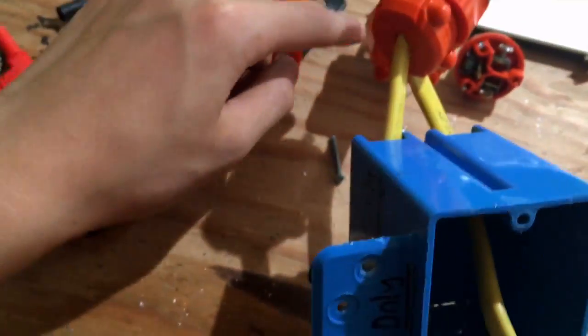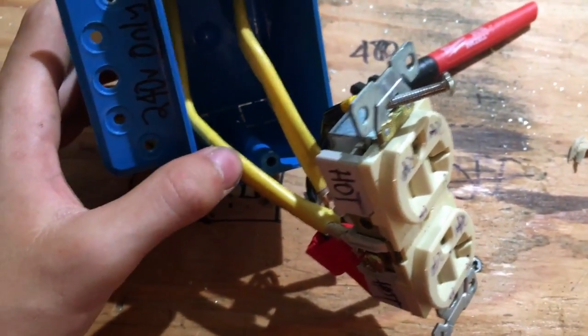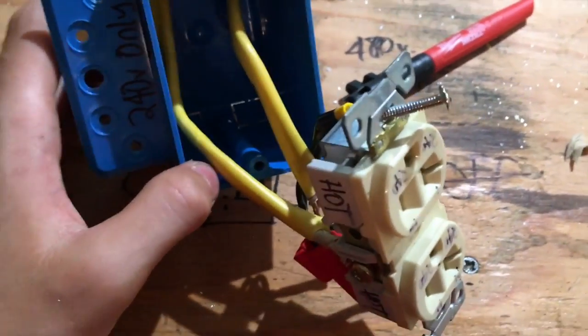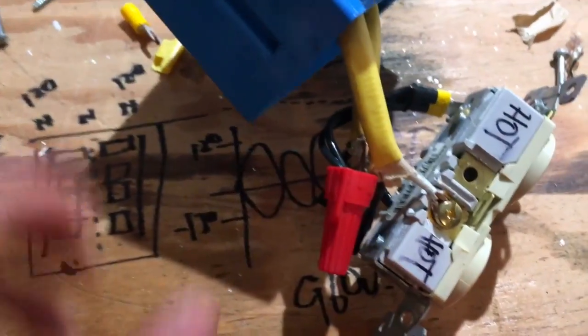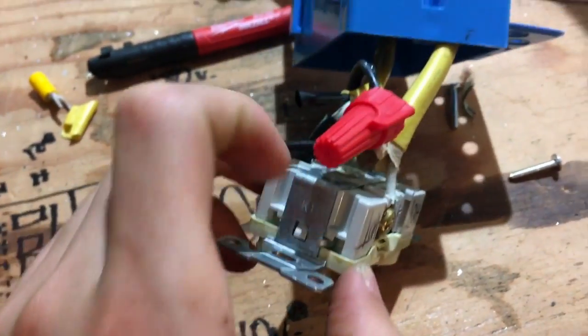Now for the box: you feed your two romex cables through. I used yellow romex, which is 12-gauge, and that's more than sufficient to power this 20-amp outlet. If you're plugging in anything heavy-duty, look at a wire gauge chart to match your wire gauge with the amount of amps you're drawing.